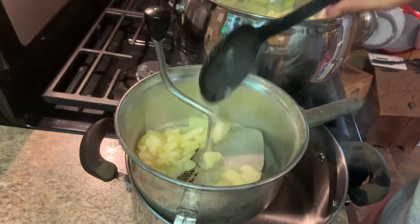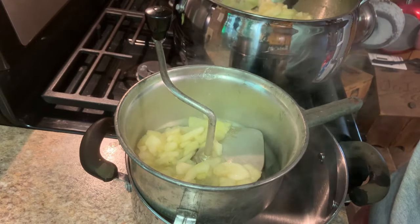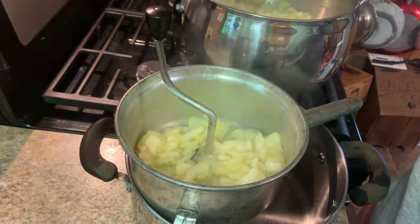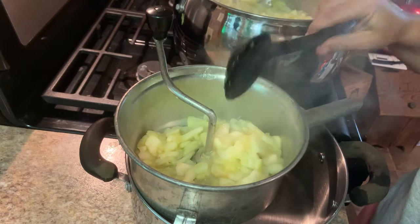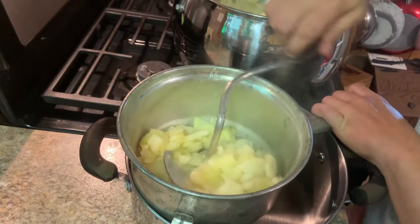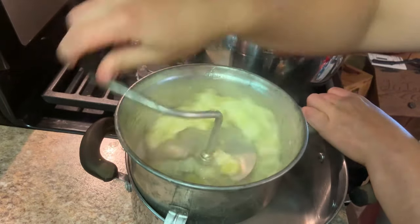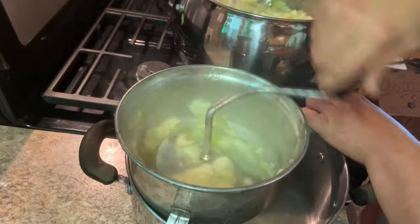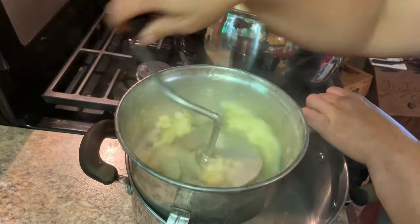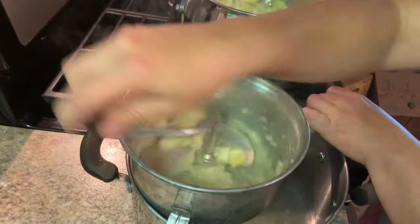We're going to run our apples through the food mill. I found this thing at the Goodwill for like five bucks last year — probably somebody cleaning out a house and found it. I'm just going to mash those apples down in there. Now at this point, when we get done with this step, you'll have applesauce. So if you want to know how to make applesauce, it's just like this — you just add a little sugar. But we're going to cook it down further than applesauce.